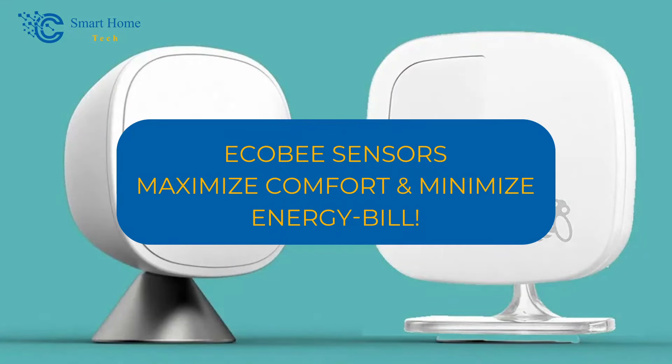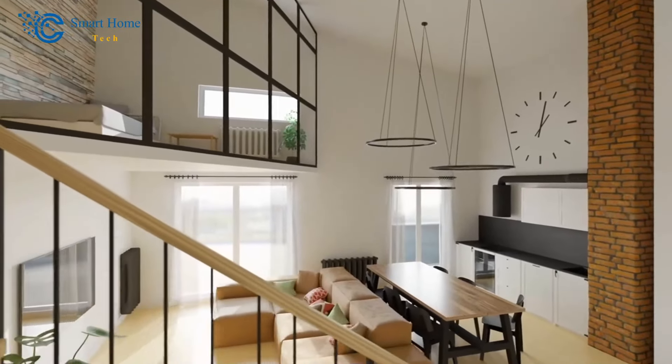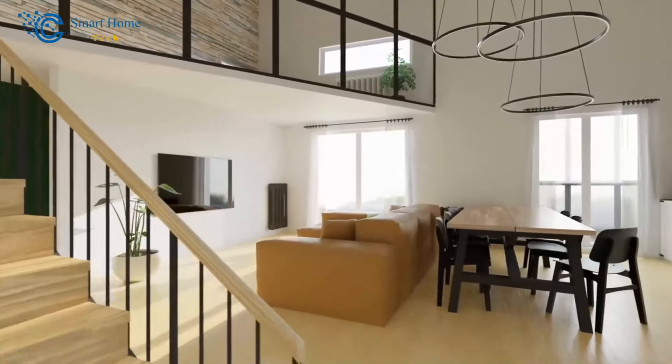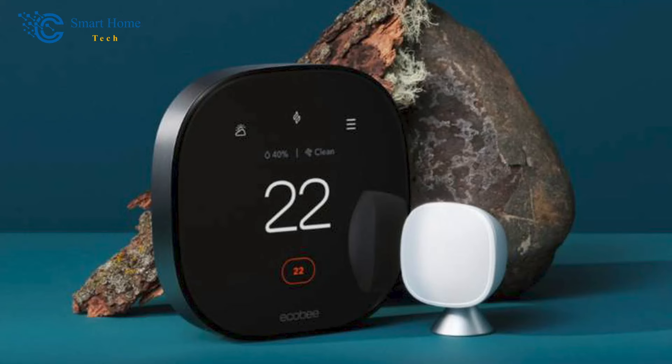Welcome to our smart home tech channel. Get ready to revolutionize your home's climate control. Today we delve into the extraordinary world of the Ecobee Thermostat, a game changer in the smart thermostat market. With its ingenious remote sensors, this cutting-edge device boasts a unique advantage over its rivals. Join us as we uncover the facts, features, and installation know-how that will transform your home into the epitome of comfort and efficiency.